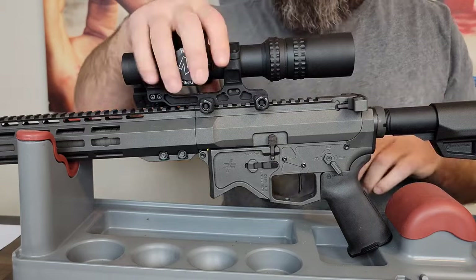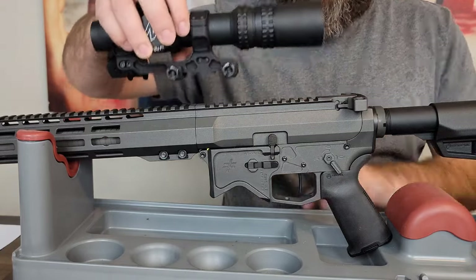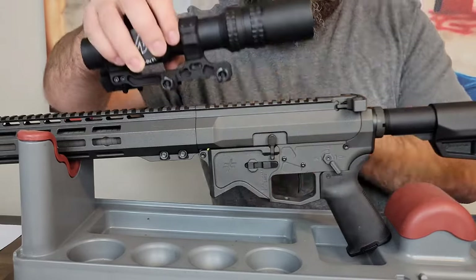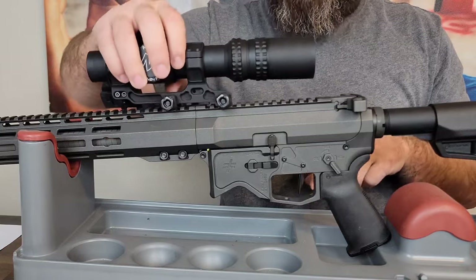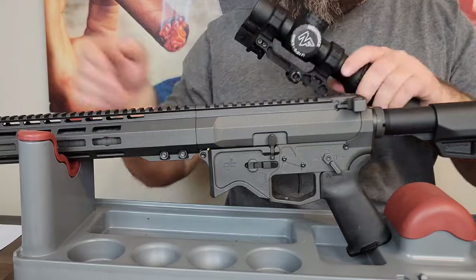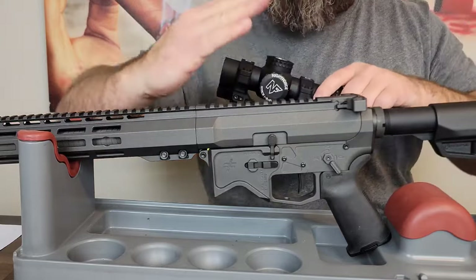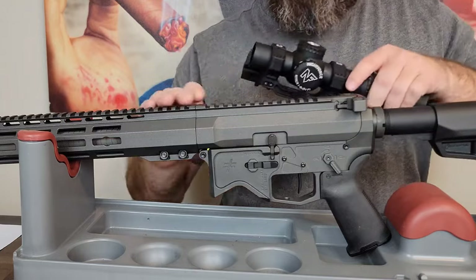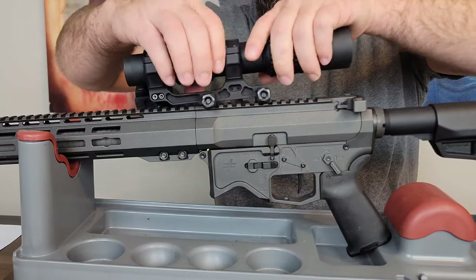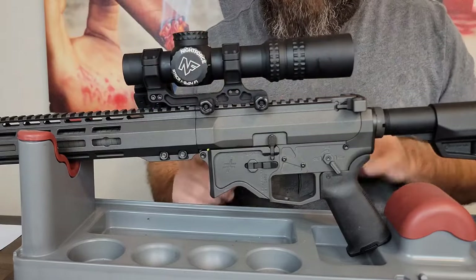Another thing to mention: when mounting your rifle scope base, ensure you're not splitting it over both the receiver portion and the handguard portion of the Picatinny rail. When the scope base spans both sections and you're putting pressure on the handguard while shooting, it can create a fluctuation in the base's position and you won't get accurate shots. So ensure your scope base is mounted only on the receiver portion of the Picatinny rail.